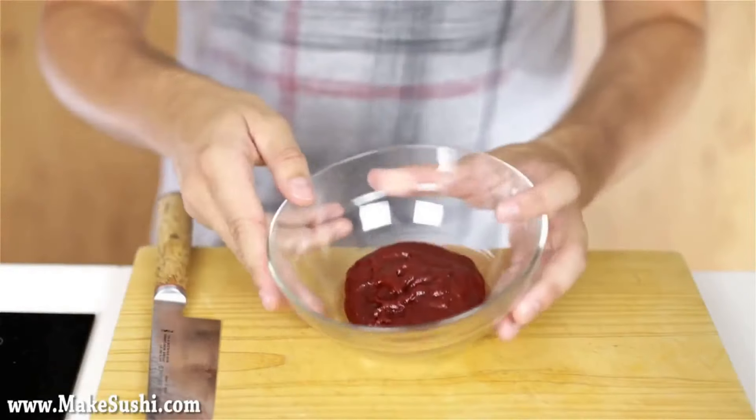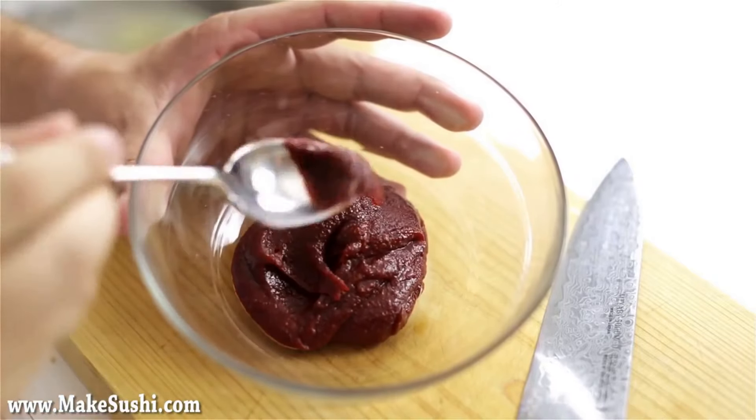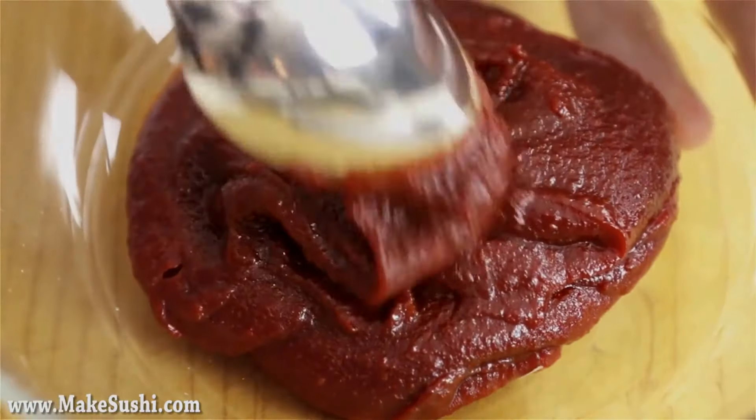You've got to get the gochujang. You can take your 100 grams of gochujang paste, which is a Korean fermented chili paste.